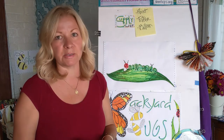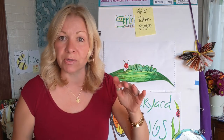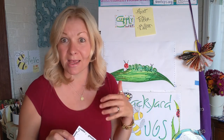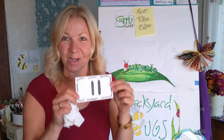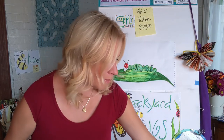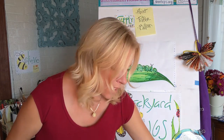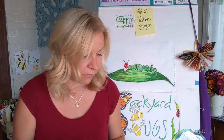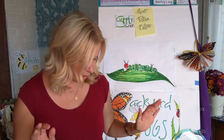So I want you to press pause, grab your supplies and come on back and we'll talk about caterpillars a minute and then we'll start making it. Okay, welcome back. Like I said, I've been loving summer and all the bugs. I'm actually kind of afraid of spiders, but I love bugs.